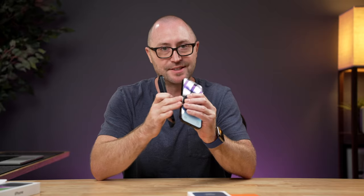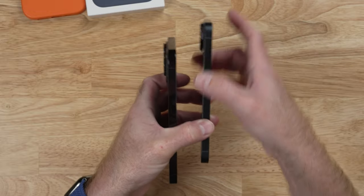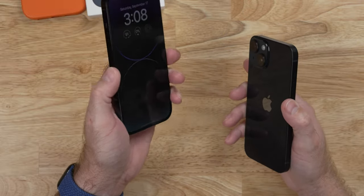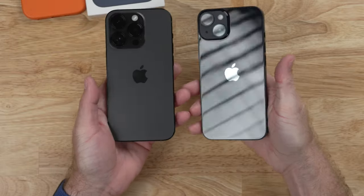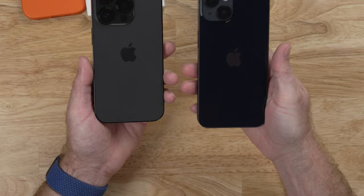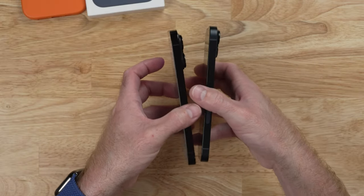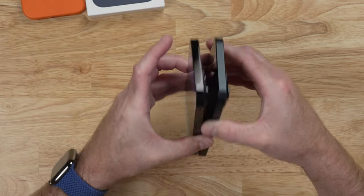There's definitely a weight difference, and the stainless steel instantly gets fingerprinty when you touch it, whereas the iPhone 14 does not show fingerprints on the aluminum band. But the aluminum is definitely more slippery compared to the stainless steel when holding it. In this light, I'm having a hard time picking up the pigment of the midnight color on the iPhone 14 — it almost looks black, especially on the side bands.